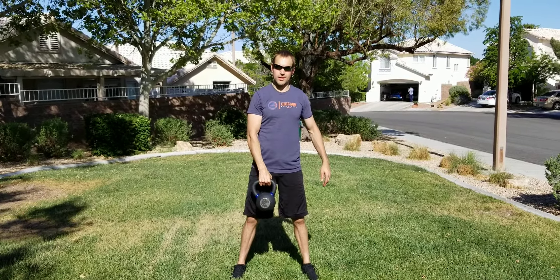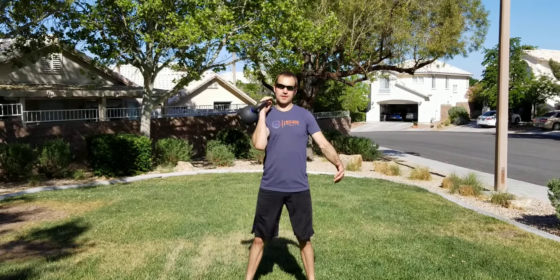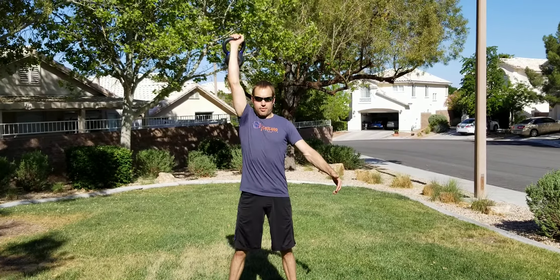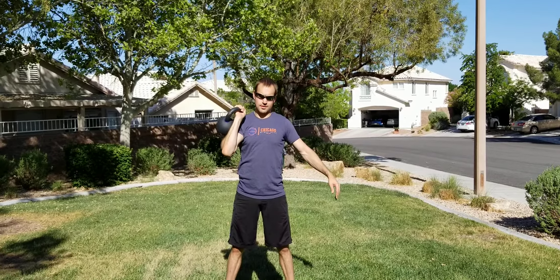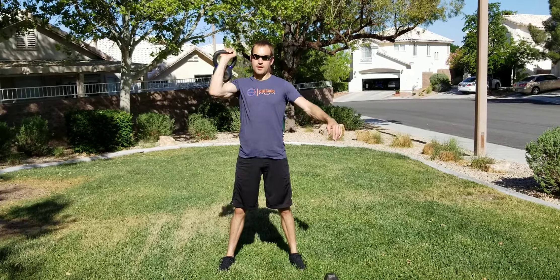I'm going to swing it down just between my hips, knees are going to bend, and then I'm going to pop it up to the shoulder, and then press up from there — no legs. Then I'm going to bring it back down, rubber band it back up, and then press.